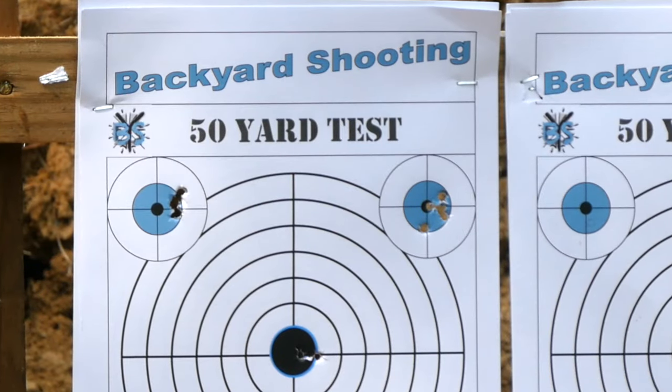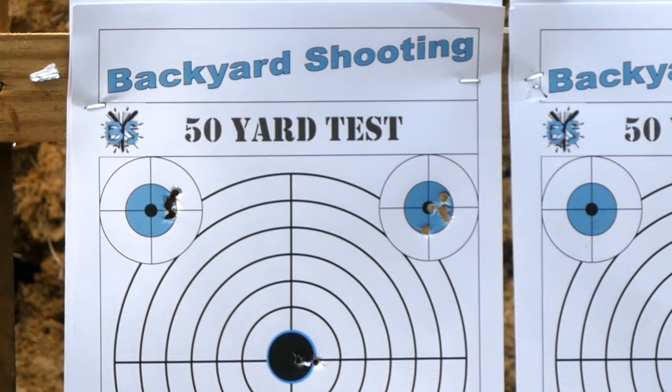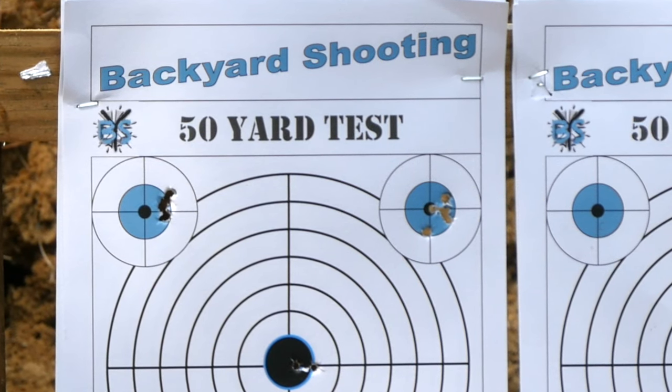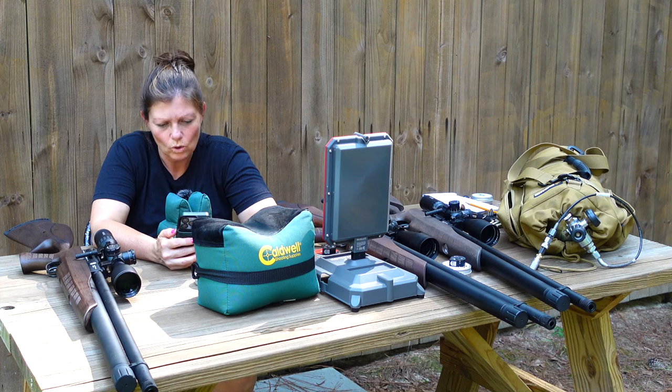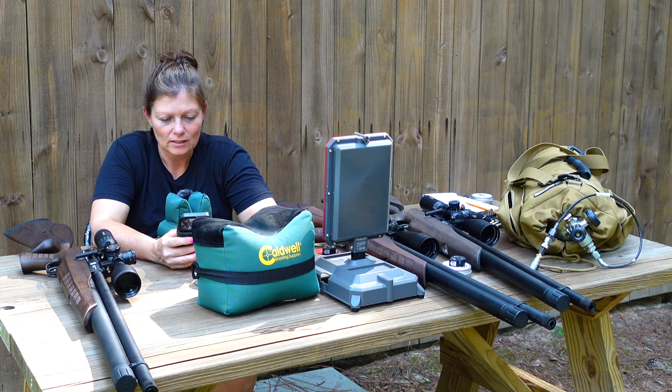The first group was a little better than the second one, but it was pretty good. The average was 884 feet per second, with a standard deviation of 1.1 and an extreme spread of 3 over 12 shots. It's pretty consistent — pretty sweet and consistent.